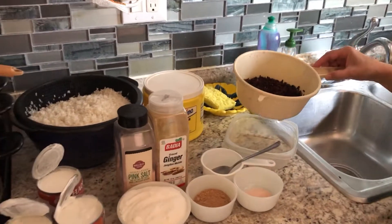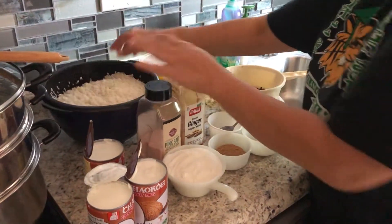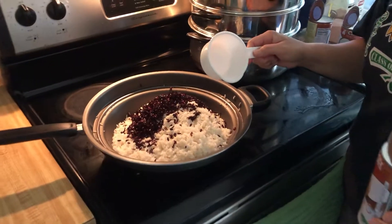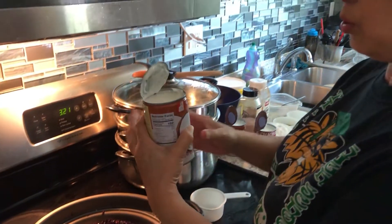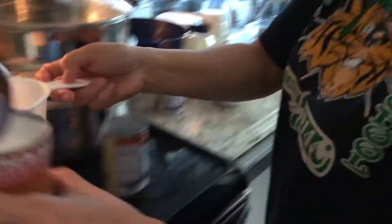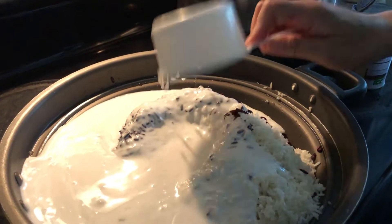So yesterday I already soaked the sweet rice — the five cups of white sweet rice — and also the half cup of black and red rice. Now I've already drained the water, so this is ready to be mixed. Since it is five cups of sweet rice, I will put five cups of coconut milk. One can of coconut milk has two cups, so two and a half cans gives us five cups total.